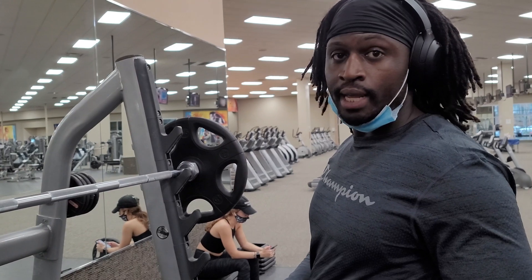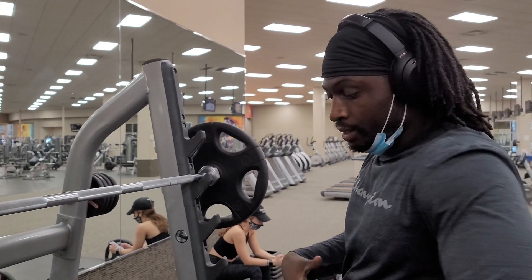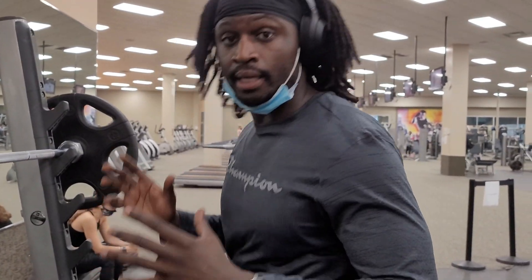Basically you breathe in when you're going down and you breathe out as you come up. That will completely help keep your abdominal state nice and tight so that it basically helps support your back from bending and keeps it straight.